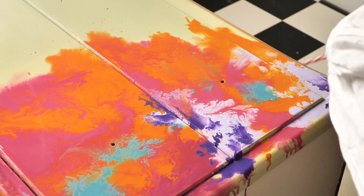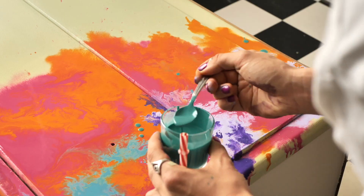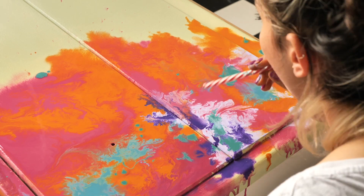And now another delicious color — Mermaid Tail. This is actually the first color we purchased from Dixie Belle and it's definitely our absolute favorite color.